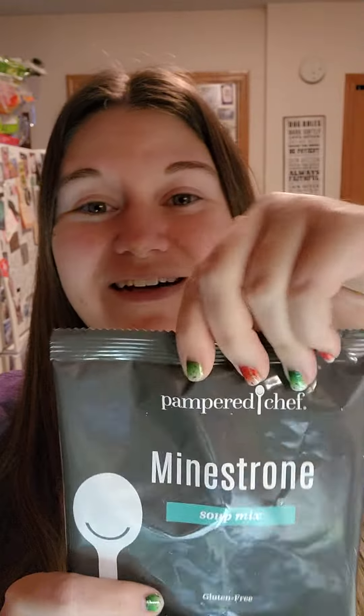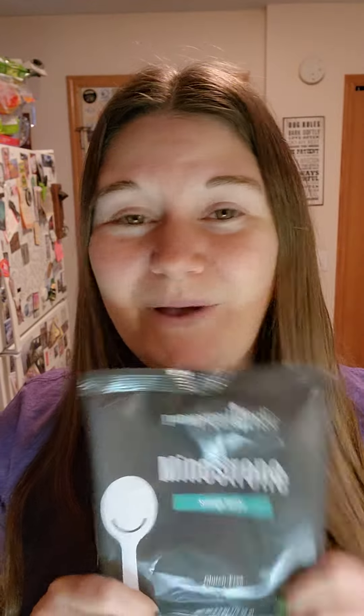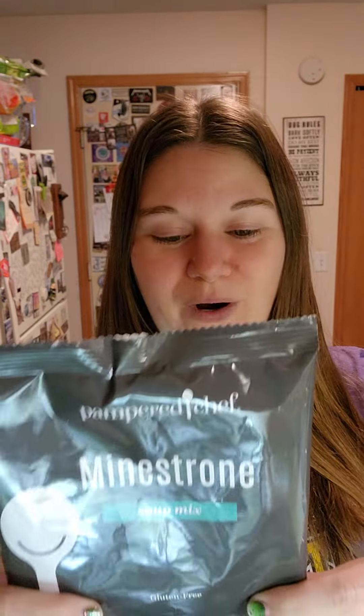Check out our brand new soup mixes by Pampered Chef. We have got a tortilla soup mix and a minestrone soup mix that you can make in less than 30 minutes by just adding a couple of ingredients. But before that, which one are you most excited to try first? Drop the name in the comments and let's see which soup has more votes.